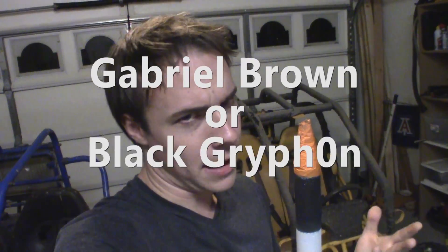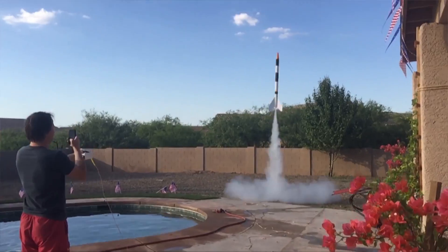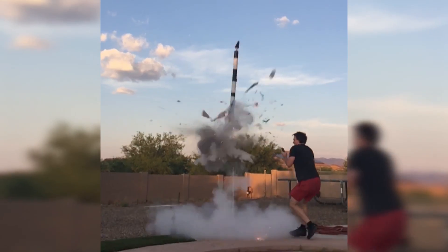Hello everyone, my name is Gabriel Brown, or Black Griffin, and today I'm going to teach you how to make this gigantic 5-foot-2 rocket for about $15 using only the things you see here. I'm also going to teach you how to make the engines that make the flight possible, in a separate video, as it could explode — so it shouldn't be attempted by anyone under the age of 50. Let's get started.